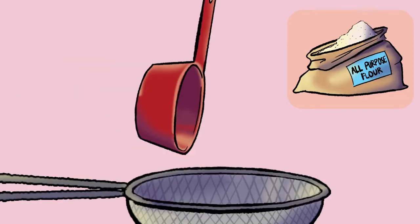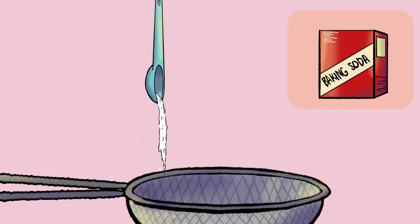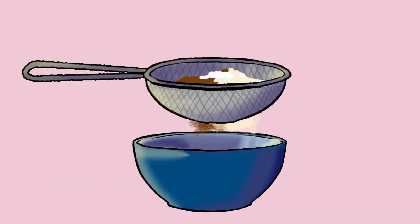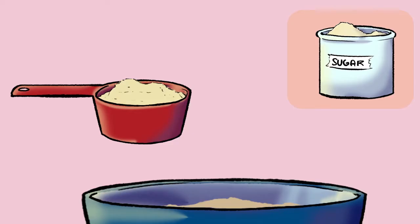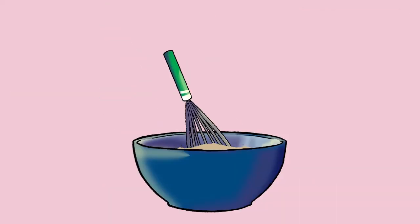Step 2: In a large bowl, sift the flour, cocoa powder, baking soda, and salt. Add sugar. Stir and set aside.